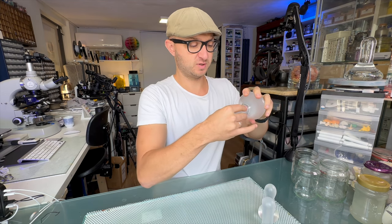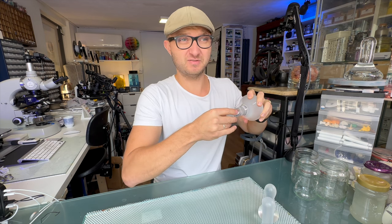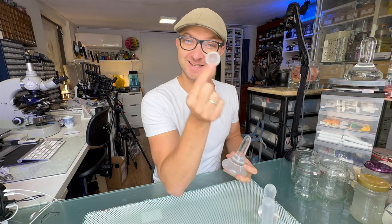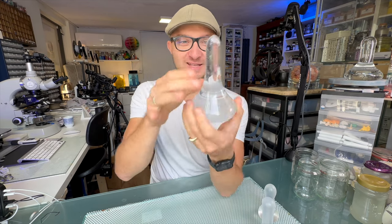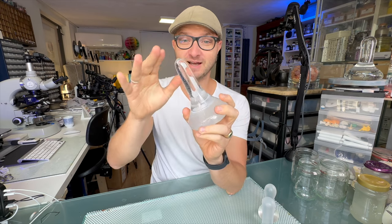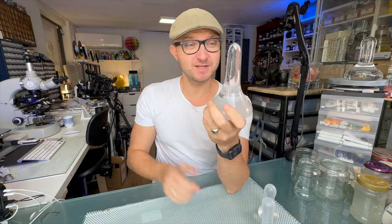Otherwise, I can show you how easily it peels off — and I know this will look rather weird. But you're left with a clean glass muller after it peels off beautifully, so don't worry about any residue. It does peel off quite easily though.